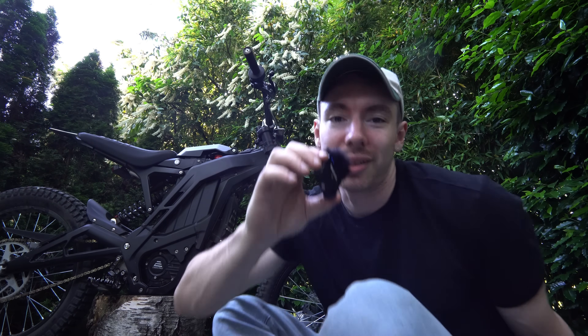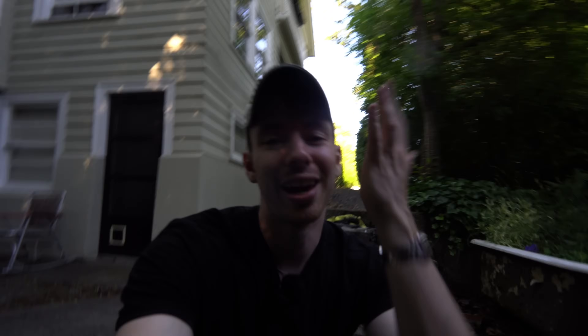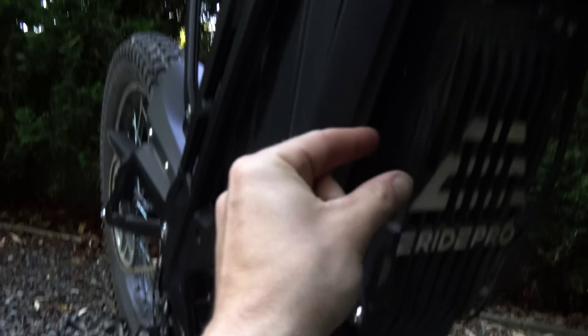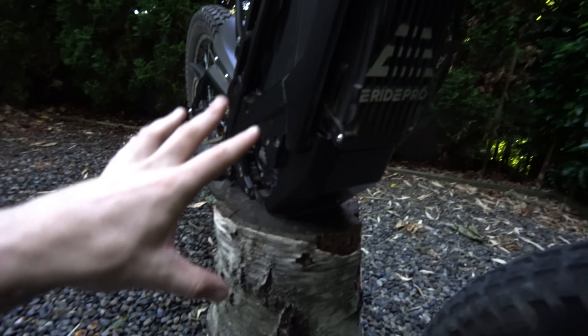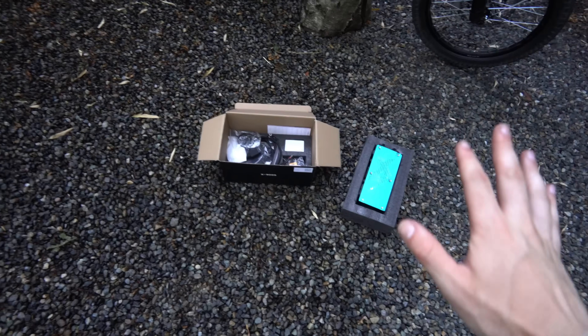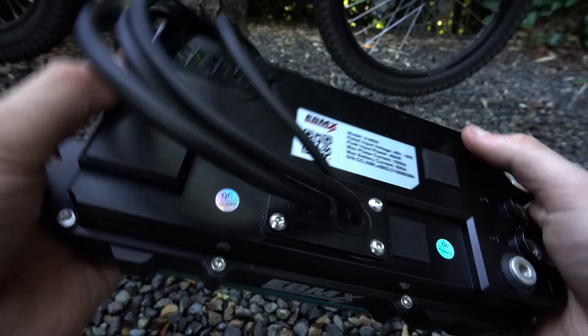When you get an X9000 for an e-ride pro, it comes with all of this stuff specifically to make it work with this bike. My kit looks a tiny bit different because I bought it a little early to make this video. The e-ride pro kit apparently comes with a new bash guard and some side plates to clean everything up. First: your controller — the brains of the operation. This thing is heavy.